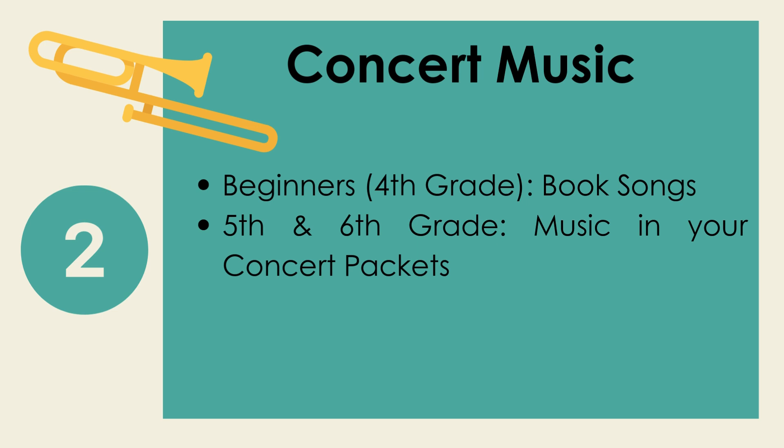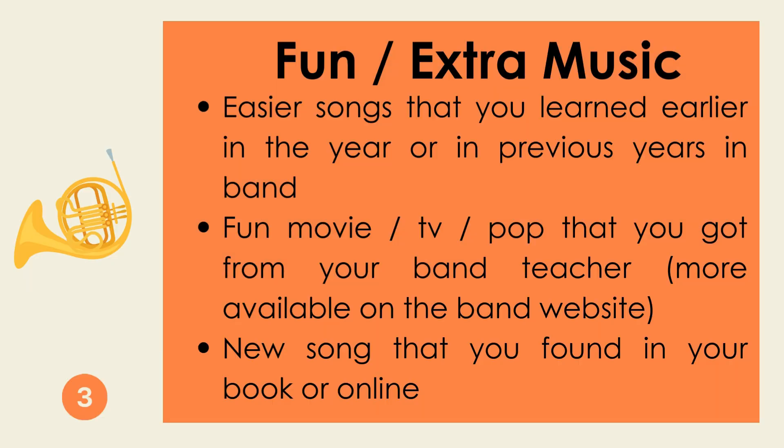In regards to concert music, our beginners and fourth grade students will find their assigned concert songs in their Bandalorian book. Fifth and sixth grade will find their concert music in their concert packets. And finally, an option to end your practice session is with fun or extra music. This can include easier songs that you learned earlier in the year or in a previous year in band, some fun movie, TV, or pop music that you got from your band teacher or that are available on my website, or a new song that you found in a book or online.